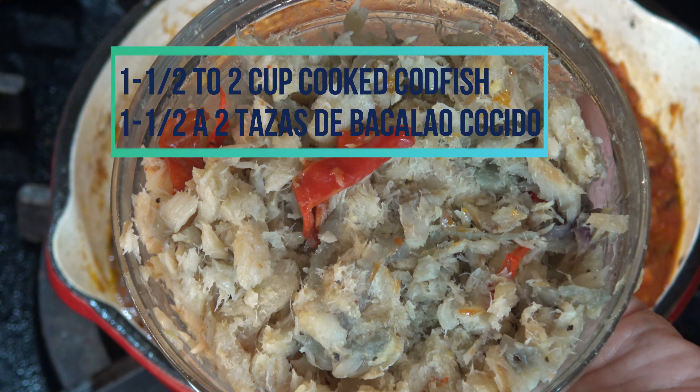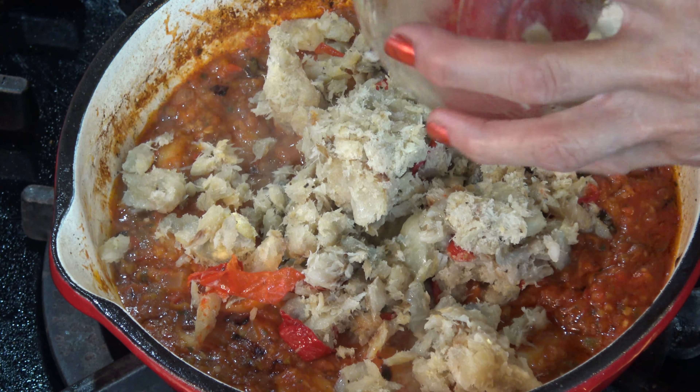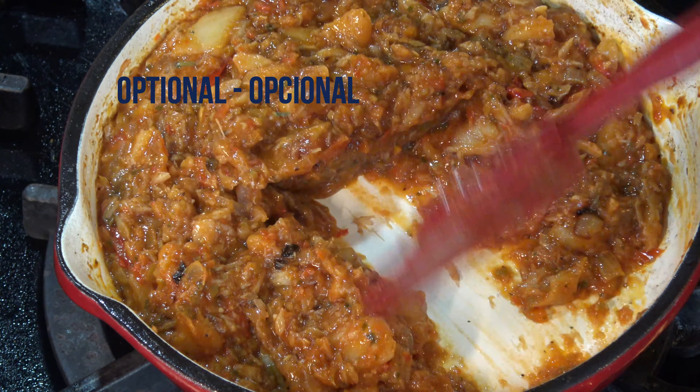This is about 2 cups of frozen leftover codfish, and I also posted the link on how to prepare the codfish salad in the description area below this video.